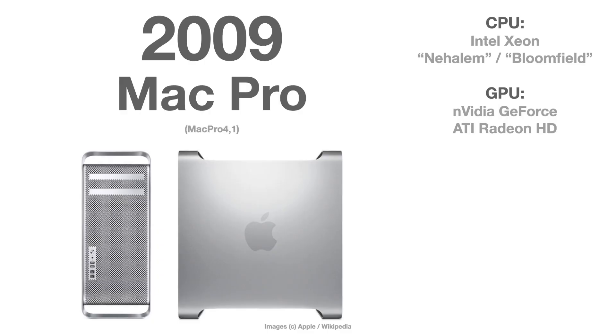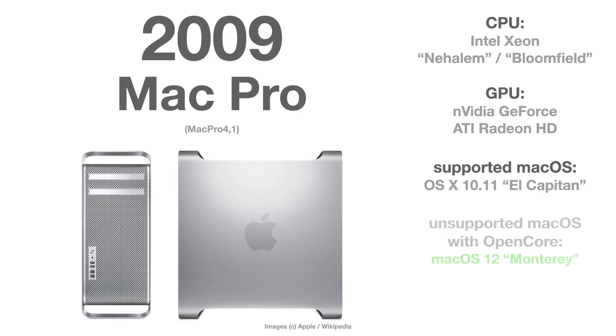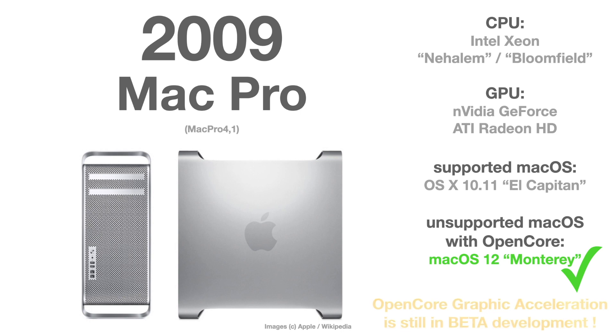The Mac Pro Series 4 from 2009 is officially only supported up until OS X 10.11 El Capitan. Here the same situation: you can patch the firmware to version 5 and change the graphic card to a Metal-capable one. There is no problem to use OpenCore and bring this Mac Pro Series 4 to macOS 12 Monterey.